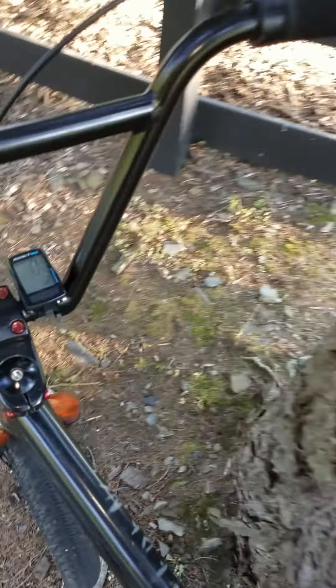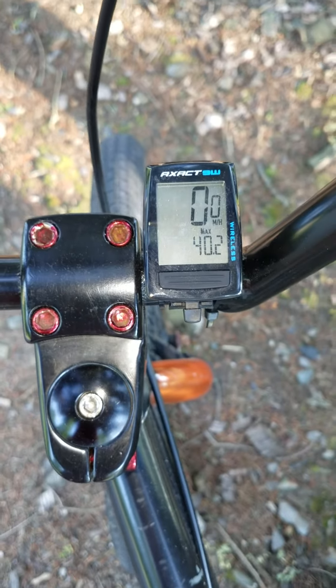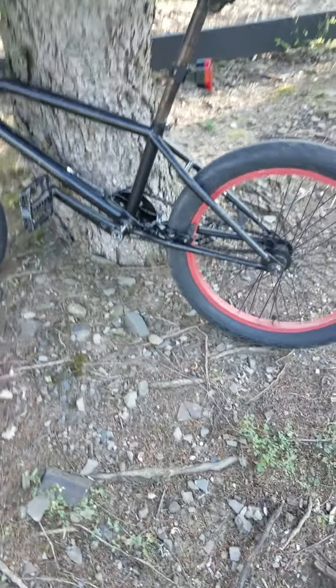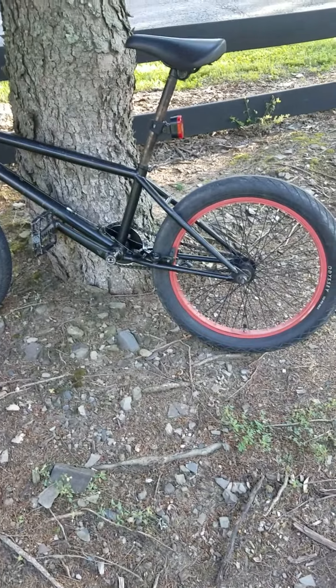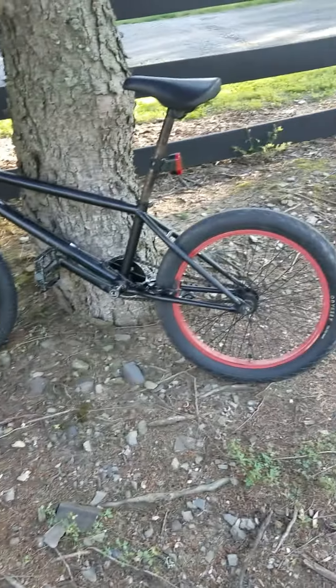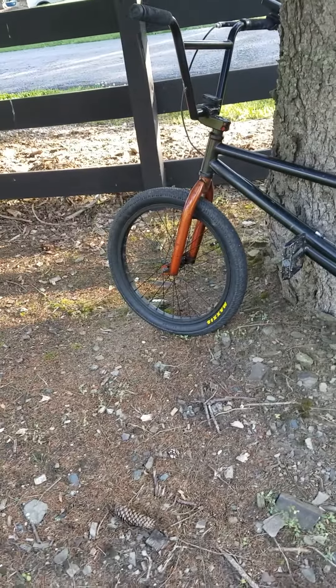I'm about 183 to 185 pounds. We wound up doing 40 miles an hour on this 20-inch BMX. It's got a 33-tooth sprocket in the front and a 9-tooth cassette driver in the back. 100 PSI tires — 2.4 in the back and 1.95 in the front.